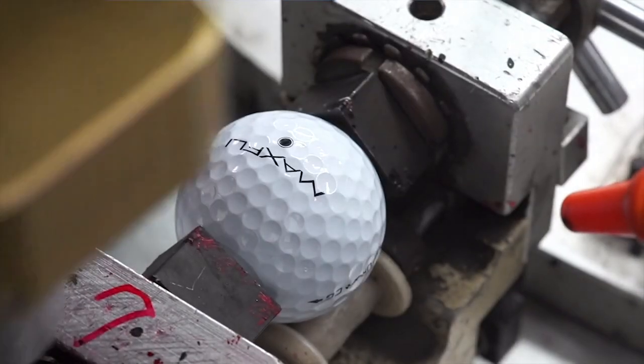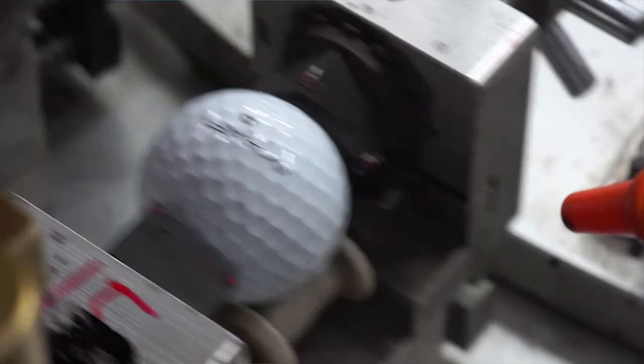Very simply, to get the benefits of longer distance and higher flight, you just take this alignment line, point it right down towards your target. Nobody else is doing this — nobody else is putting in the time and dedication for that extra step in the process. And now an extra differentiator with the value: you don't often hear 'tour quality' combined with 'value' in a product like this, but that's exactly what it is — a tour-quality-level ball. That's outstanding.